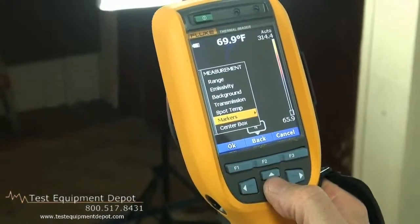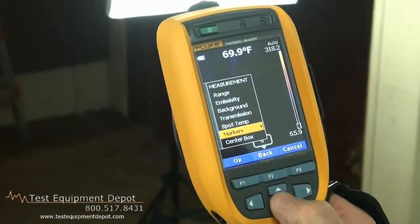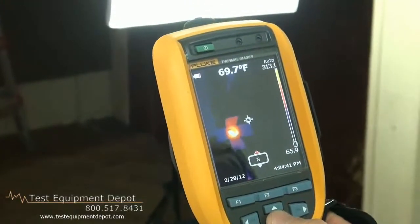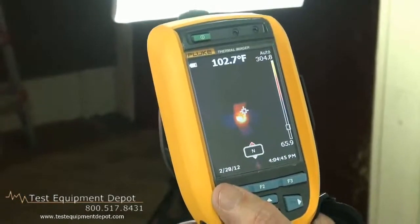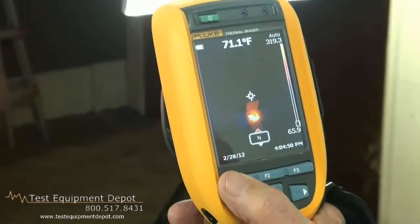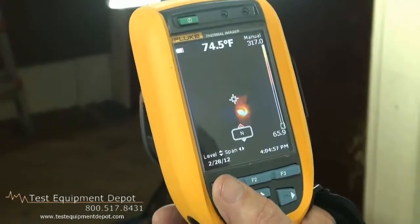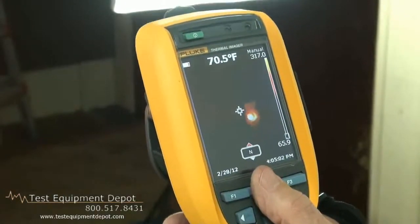With regards to measurement, we have a full set of functions: emissivity, range, background temperature, three movable markers, and spot temperature markers that jump to the hottest and coldest points in the image. And a feature called quick auto-manual toggle — so at the press of a button, I can change from auto to manual, and now I have just set my span and my level in a fixed mode.